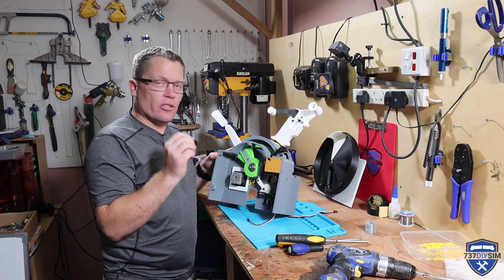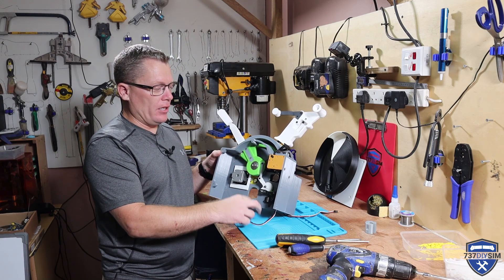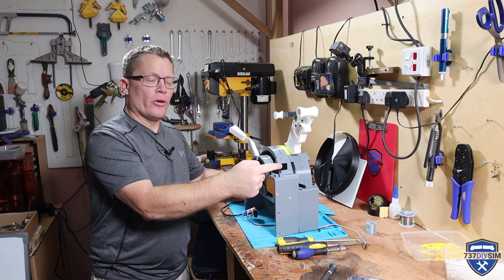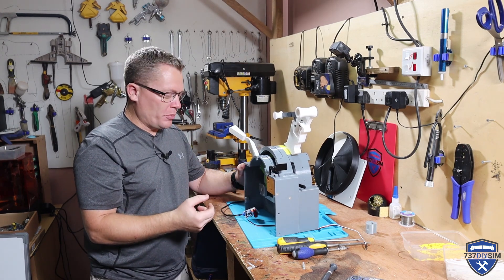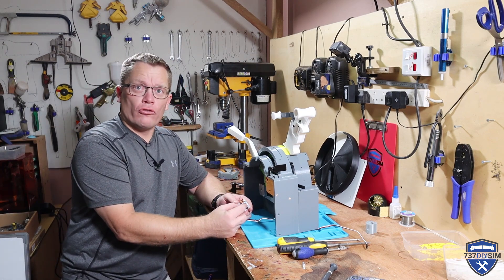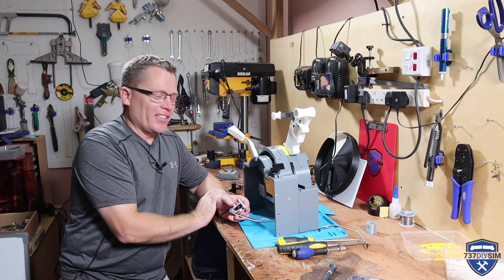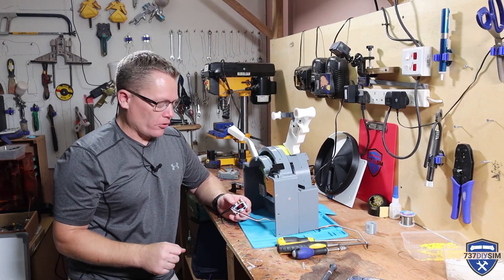Let me go and get the servo tester so we can test out the speed brake and the parking brake. Let me show you the parking brake operation — you've got on and off, with a nice positive detent feel to both positions. When it's on, we can now send a signal to the sim to drive the servo to turn it off. It works absolutely fantastic — I already knew that it did because I've tested it before, and you may have seen it on social media.